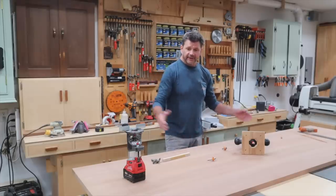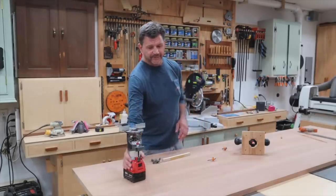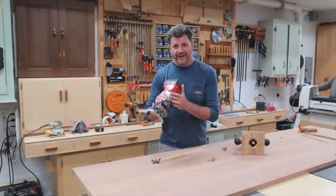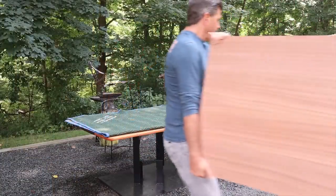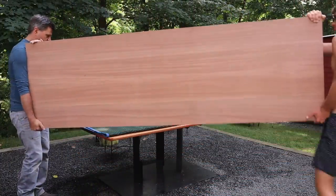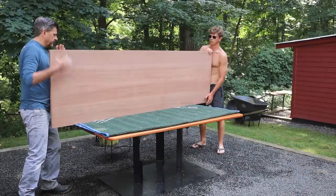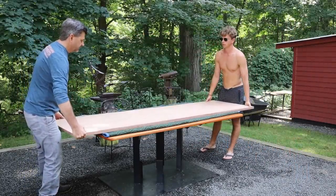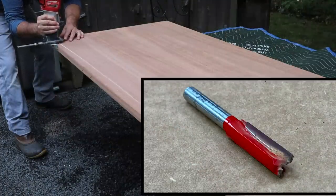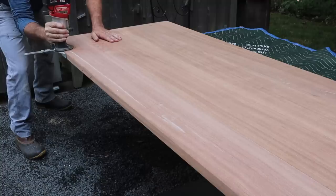Now that the top is built and I've just finished cutting it to length with the circular saw, the next step is to bring it outside. I'll use a straight bit in the router to put a drip edge in the bottom of the top. I'm using a 3/8 straight bit in the router to put a groove about an eighth of an inch deep and about a quarter of an inch in from the edge of the table.